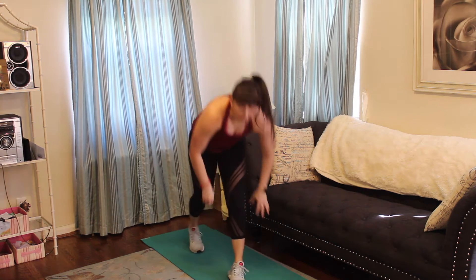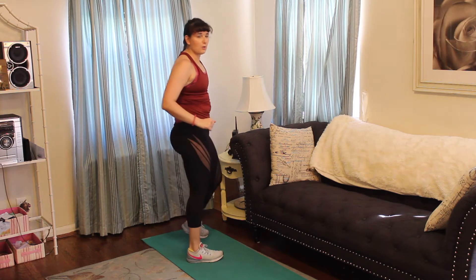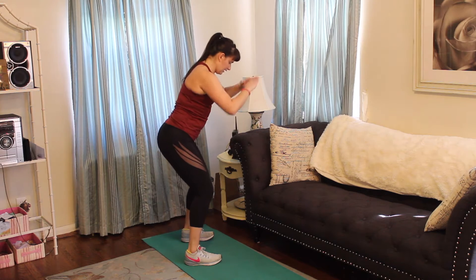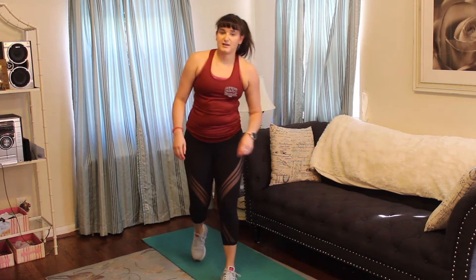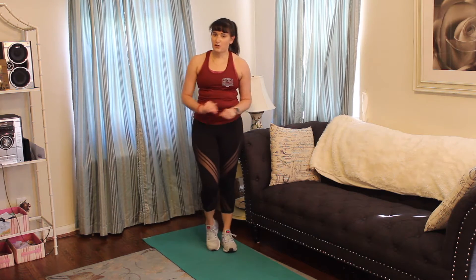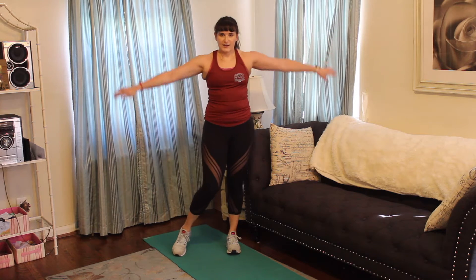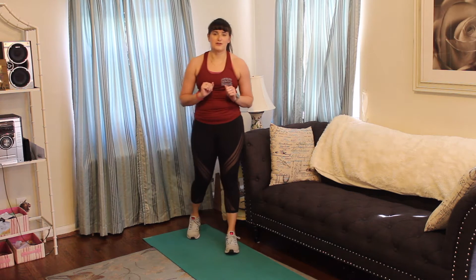Then we are going to do tricep pulls — just like you were pulling through that water, making sure you're pushing through just like that. You can do this with or without weights. Last thing, also with or without weights: small arm circles. We'll start going forward and at halfway we're going to switch to the back. Let me get my timer all set up and we'll get going in a couple seconds.